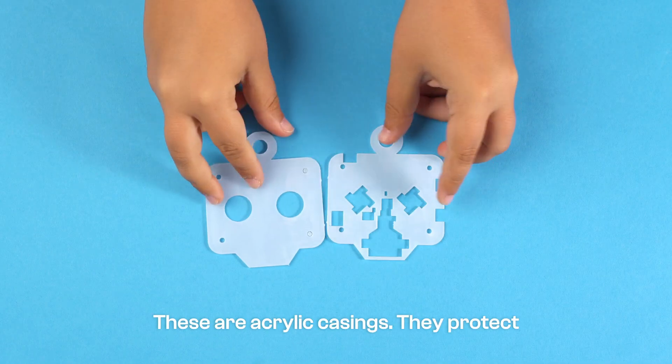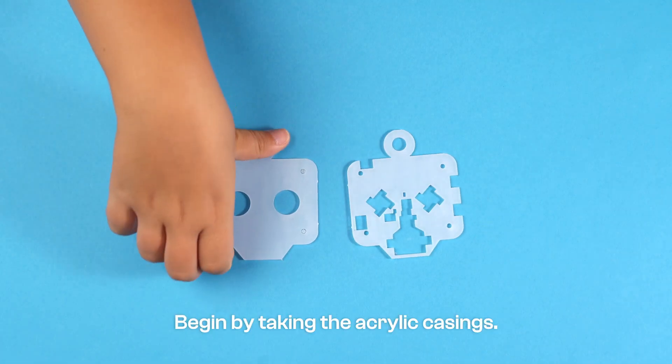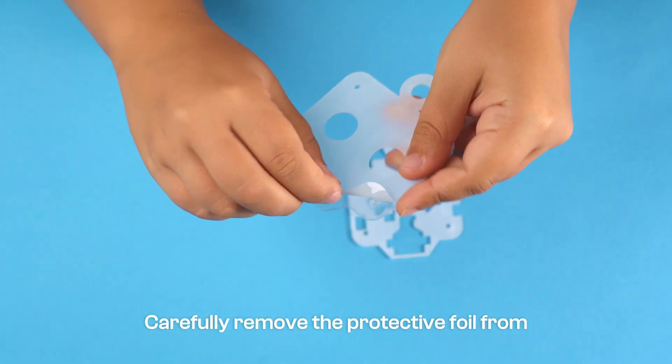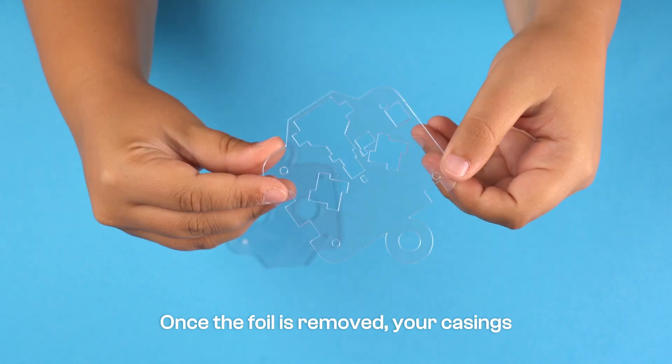These are acrylic casings. They protect your PCB and give your robot a sleek appearance. Begin by taking the acrylic casings and carefully removing the protective foil from both sides of each casing. Once the foil is removed,